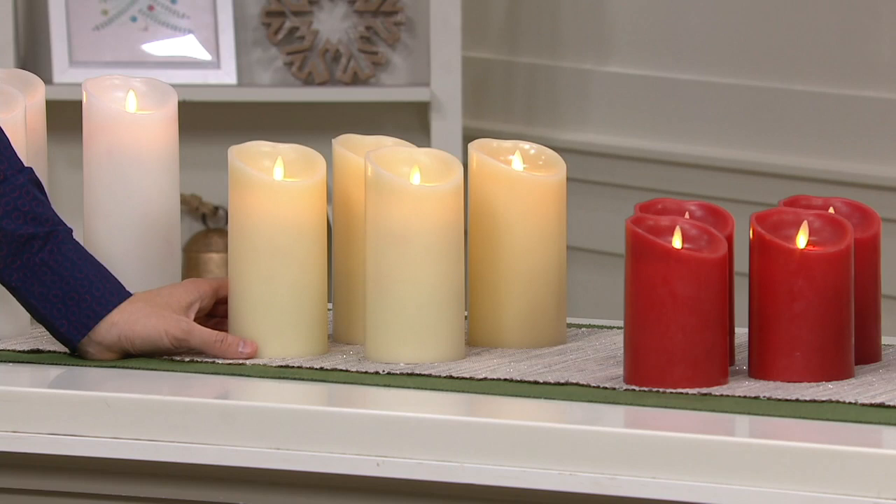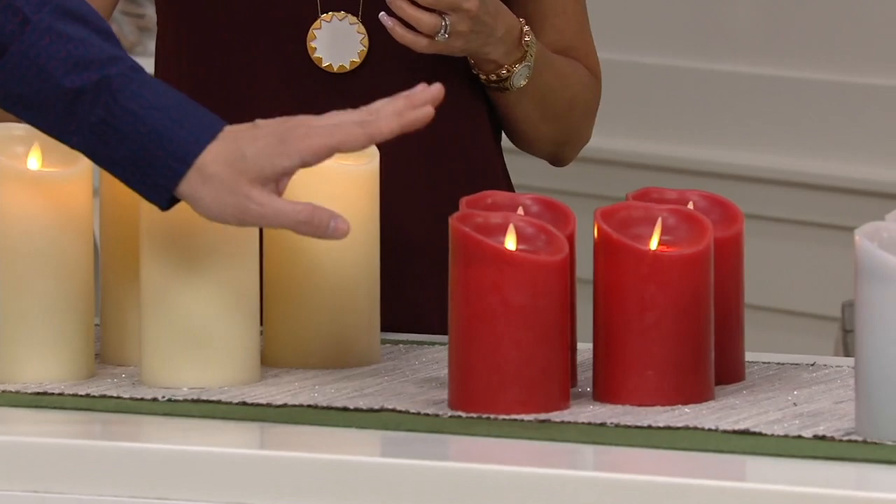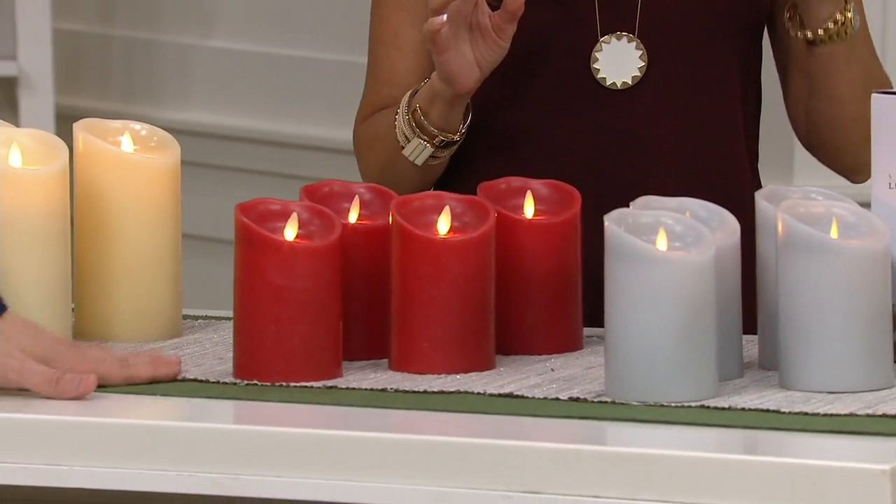The price is $74.98 for the seven-inch set. In the five-inch size we have all color choices available for you: white, ivory, red, and gray. That one's coming home to you for $66.98 — for all four in the boxes with four remotes — and the EasyPay is just $13.40.